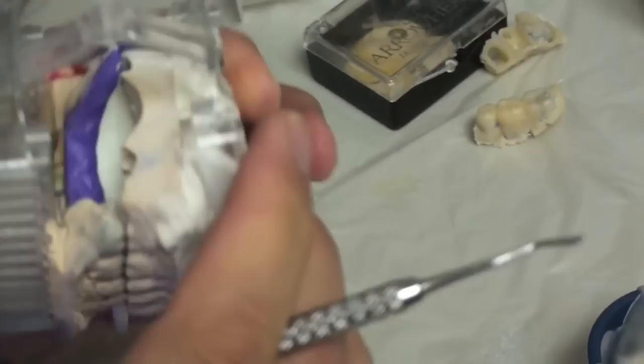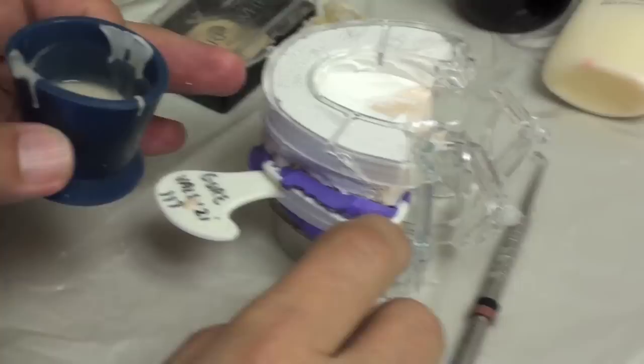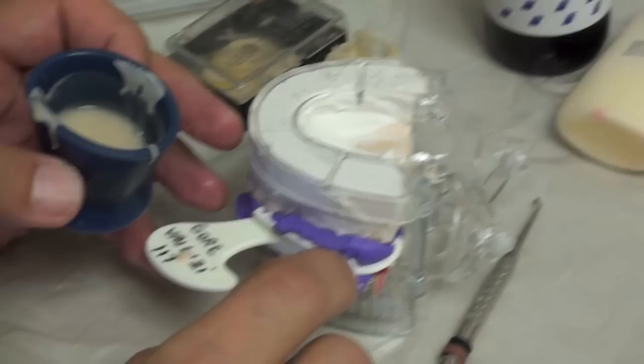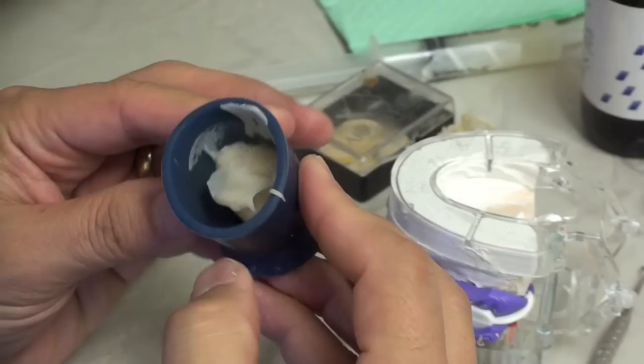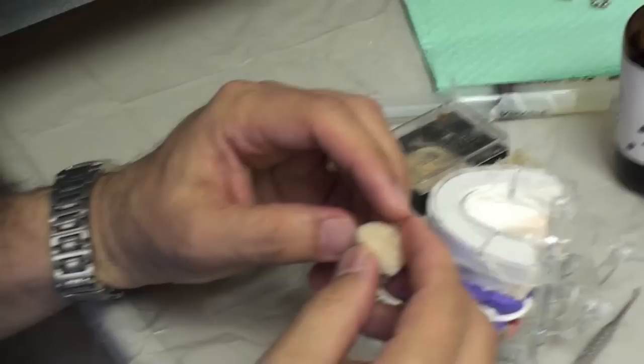Now if that was a live patient, you would be taking a saliva ejector and holding it near their mouth to just get the fumes out. You might be also suctioning up some liquid, but this stuff really stinks. So if you put the saliva ejector just nearby, it just wafts away some of the vapors. Now we're going to monitor this and see how the set is extra-orally — this will give us some idea of how set this is in the patient's mouth. This is really important because this stuff gets really hot, especially in large quantities.